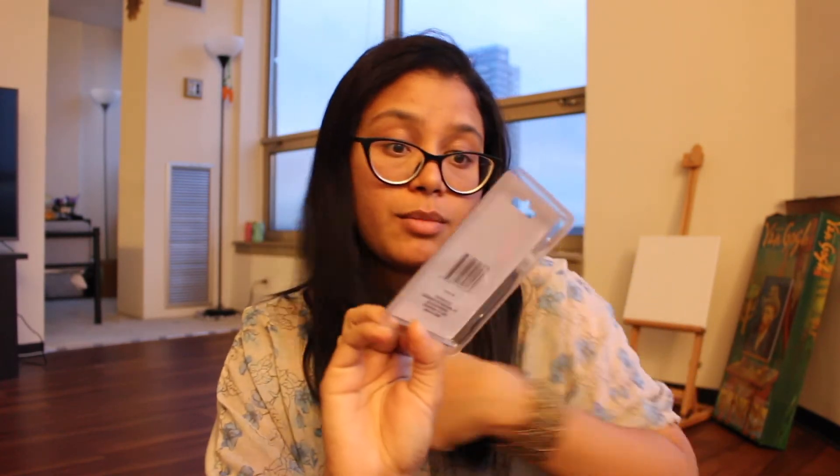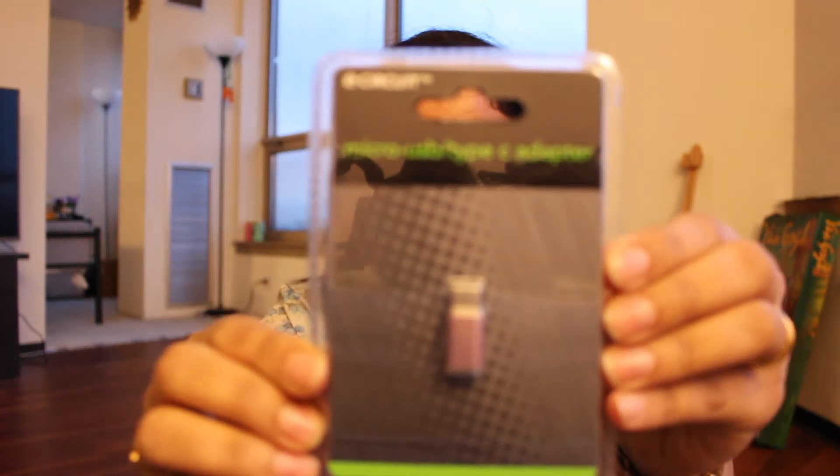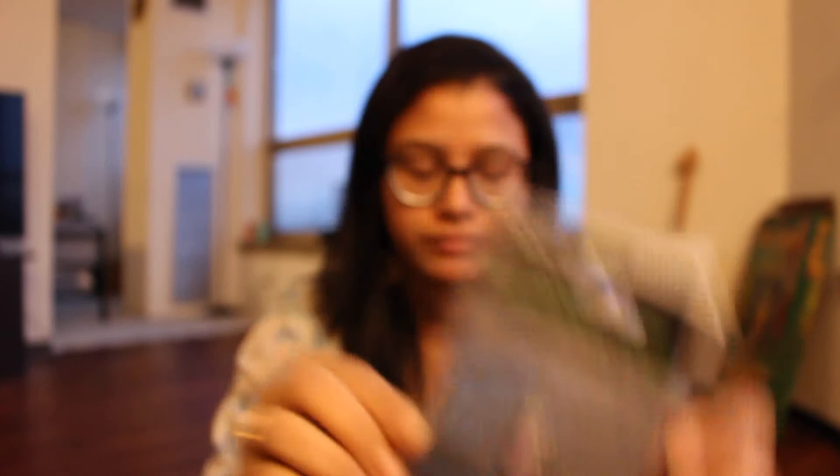This one is not mine — it's my husband's. He picked up a Micro USB Type-C adapter. I'm not sure how well it works but he bought it for himself.